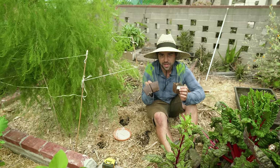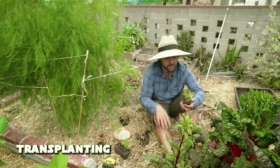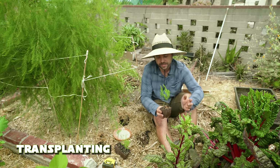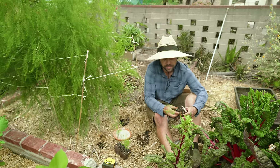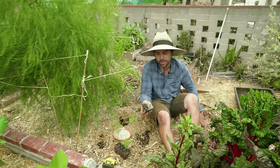Here are my three green asparagus starts that I'm going to be putting in. This is a variety called UC 157 F2 — F2 means it's a hybrid. This is from the same place that Kevin recently got his starts for his asparagus bed, so I wanted to try them out.